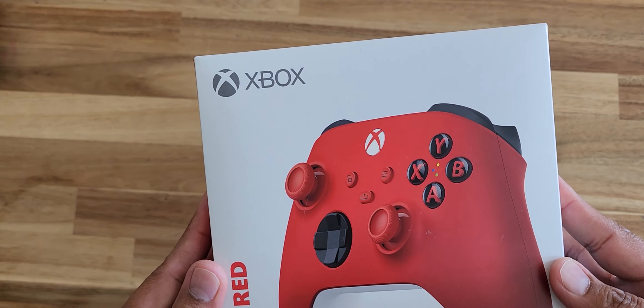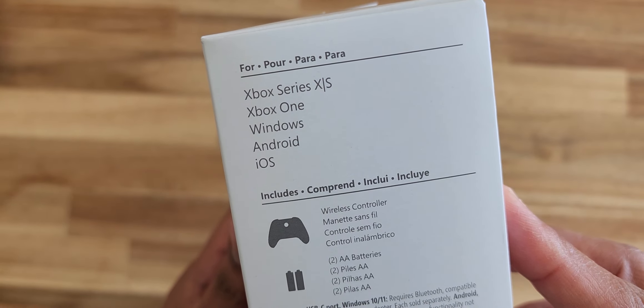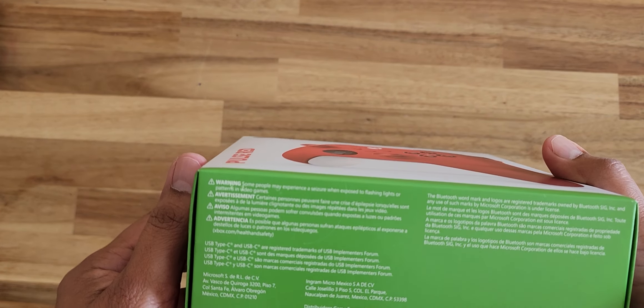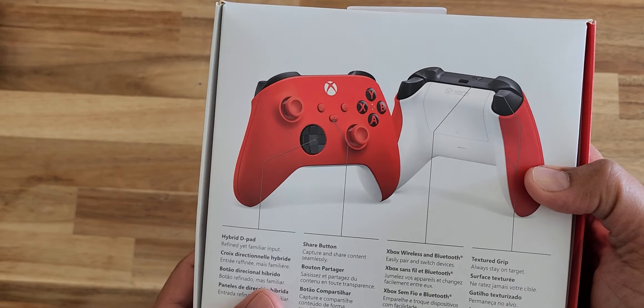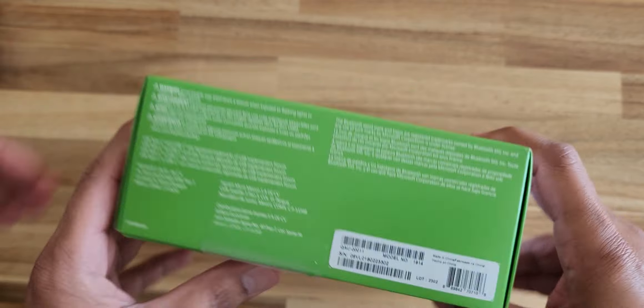Hey guys, this is the Xbox controller — works for Series X|S, Windows, and Android as well. Target had this on sale for $40; the red one was on sale, the black one was like $60 or so. So we got one, let's unbox it.